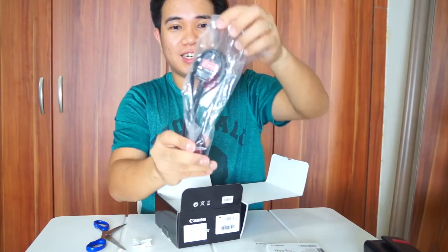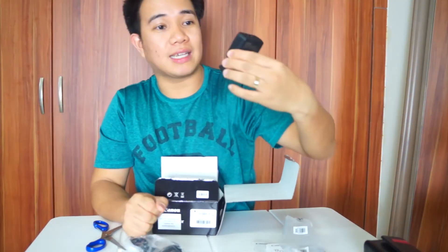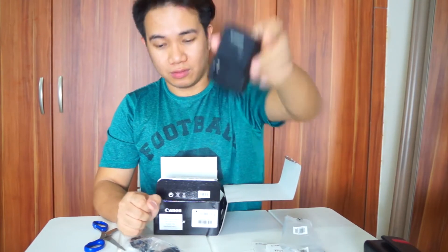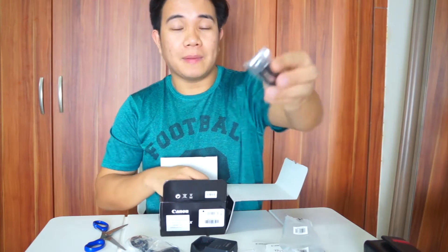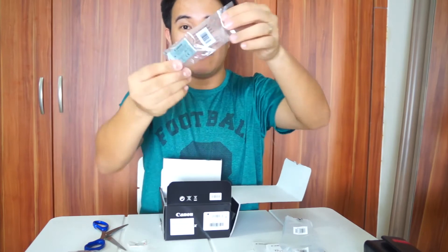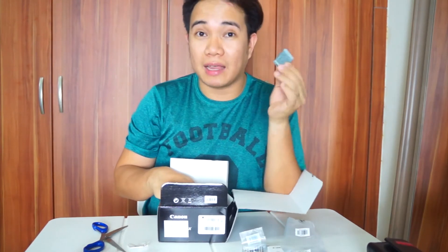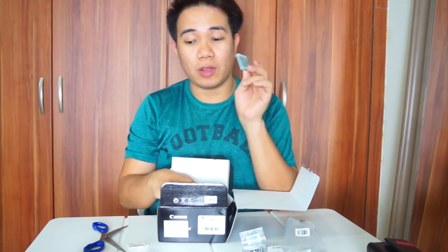At kasama yung charger! Okay siya guys kasi pwede mo rin pala siyang i-charge yung battery while on the camera itself, hindi lang yung dito, based sa mga review na nabasa ko at napanood ko sa YouTube. Syempre merong strap para at least okay yung pagdadala natin. And yung battery — very cute battery. Siguro much better kung meron sa mga vloggers, usually advisable na laging may spare battery, para at least kung sa labas kayo at malubot, meron kayong pagpalit.